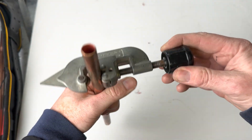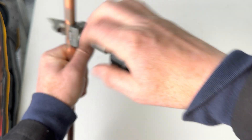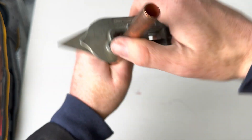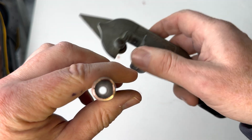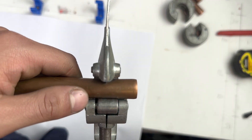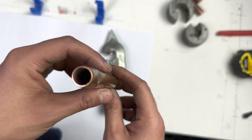Another mistake students make is they put the pipe on so tight that it's really hard to turn. If you do it really tight, it leaves the pipe squashed and not looking round. Another consequence of over-tightening is the adjustable pipe cutter could become completely stuck because you have squashed the pipe. If this happens, you would need to start again with a new piece of pipe.